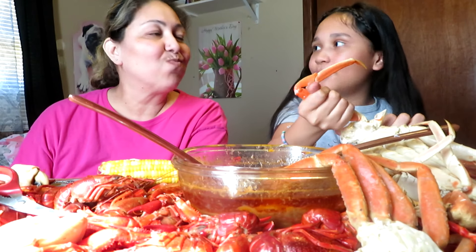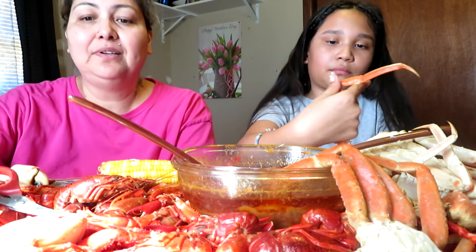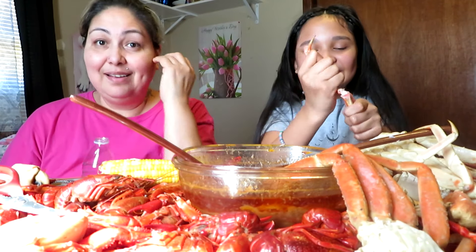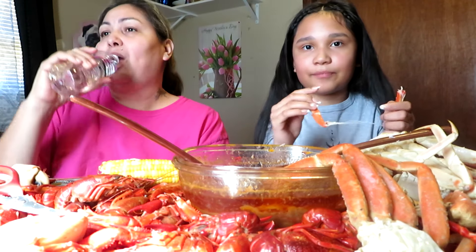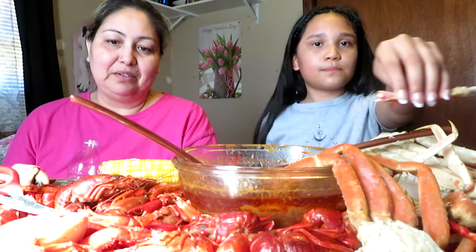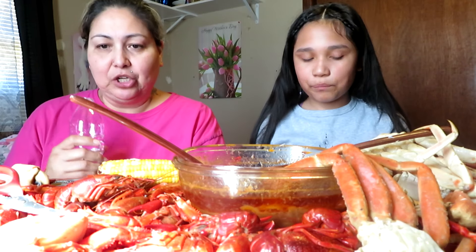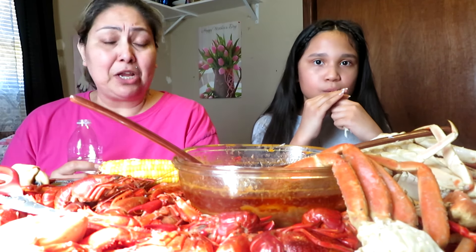I'm going really slowly because last time — remember on my birthday when we had seafood? I was going really fast and I cut myself. Go slowly. I'm done — you can see the difference! I think it's just crawfish left. I finished the claws, the legs. The butter sauce is so fresh — I just made that.